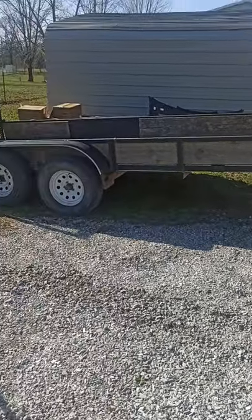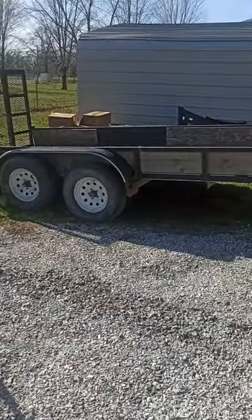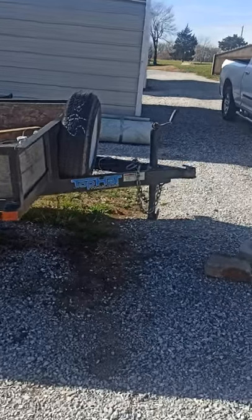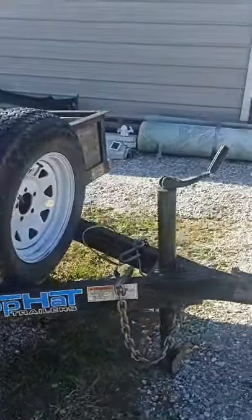Hey guys, I'm going to show you something that happened to me the other day. That trailer right here — I took it to Colorado Springs, Colorado. It's about 750 miles from Ozark, Missouri.